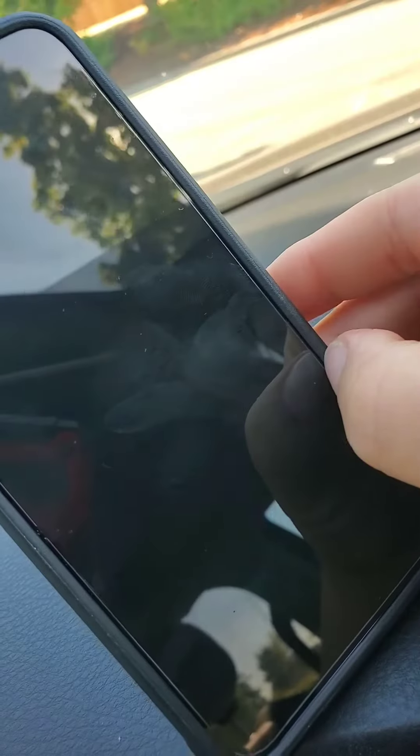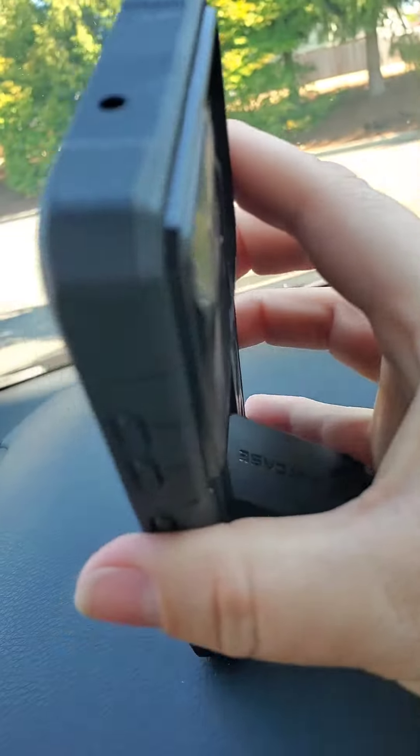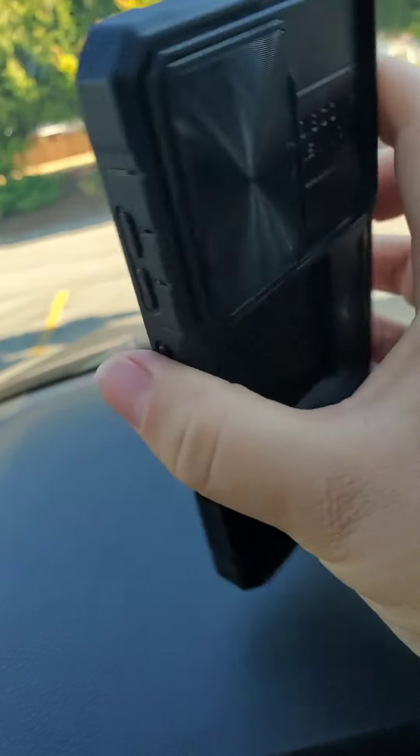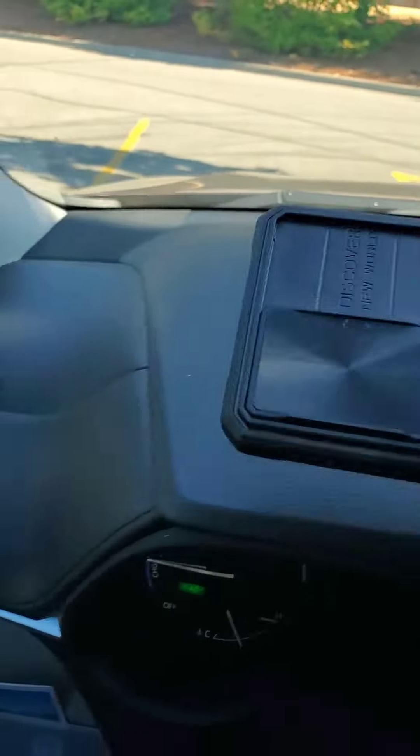Around the edges of this case, it is raised up. This is on an S23, and as you know, those have curved screens. So it's so important to have your phone case come up above the curved screen, because else if you drop it, it will break.